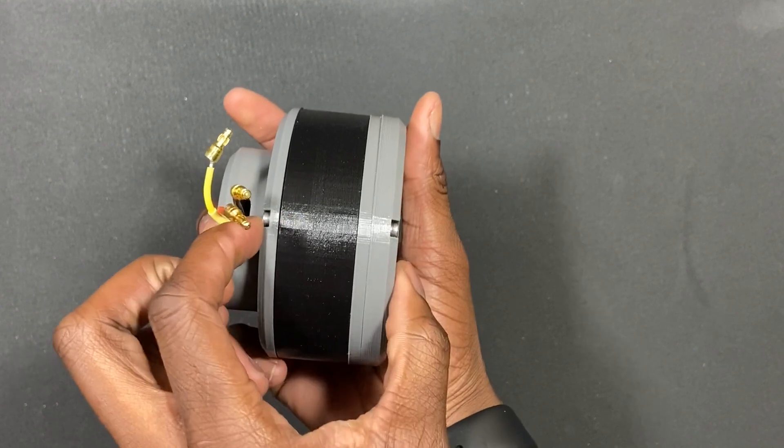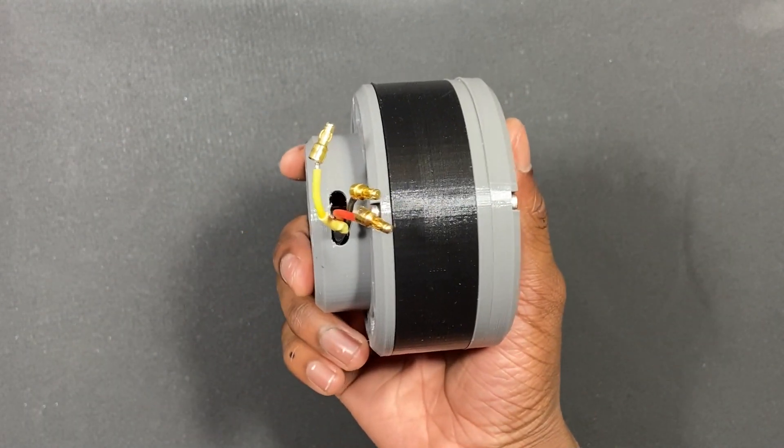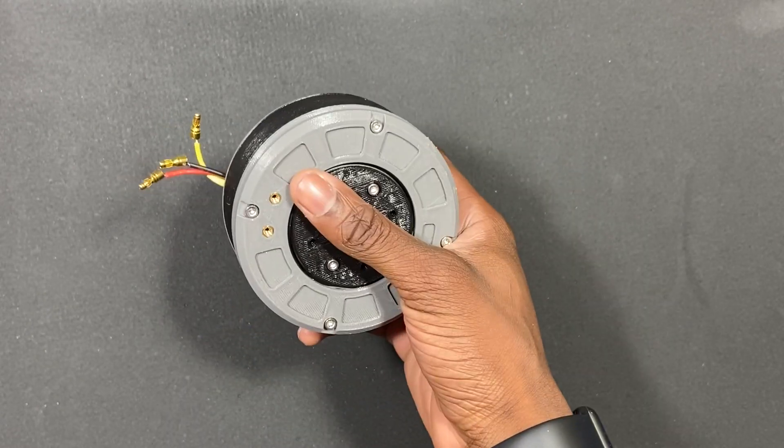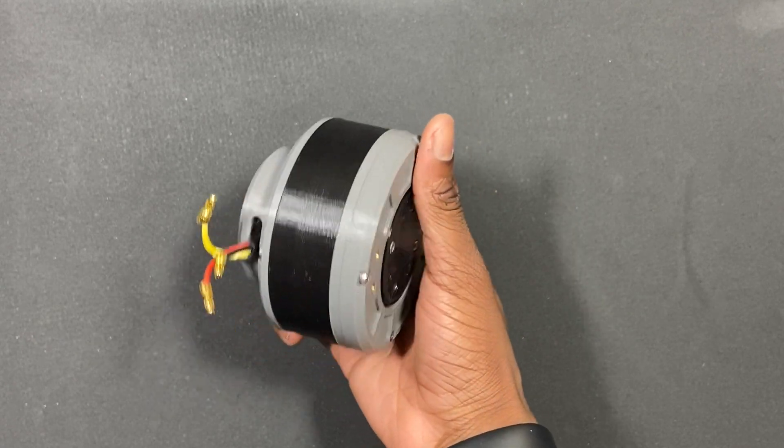The three-stage planetary gear set takes up most of the space. Three stages, and it produces a lot of torque. The total gear reduction is 125 to 1 — each stage is 5 to 1, with a total of 125 to 1.